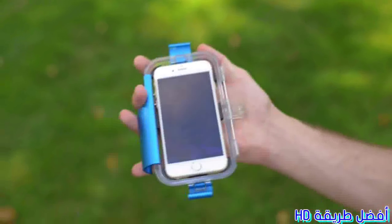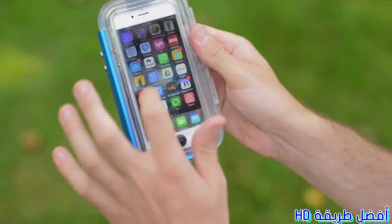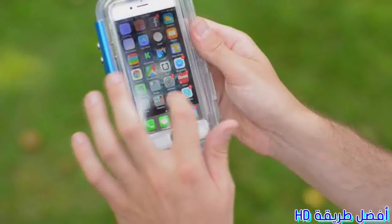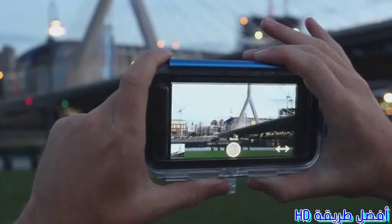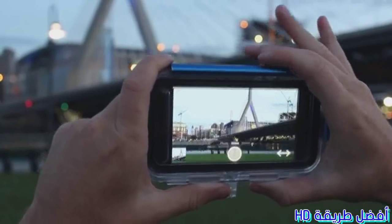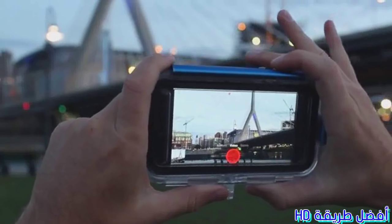The case comes with two interchangeable lids. The touchscreen lid allows you to use your phone as normal and protects your phone down to six feet underwater. The deep dive lid protects your phone down to 90 feet and even allows you to scuba dive. At that depth, you won't be able to use the touchscreen, so we've developed an app that allows you to control your camera's functionality using the volume buttons on your phone. The minus button cycles through modes between video, slow motion, and photographic mode, and the top button allows you to take photographs and videos.